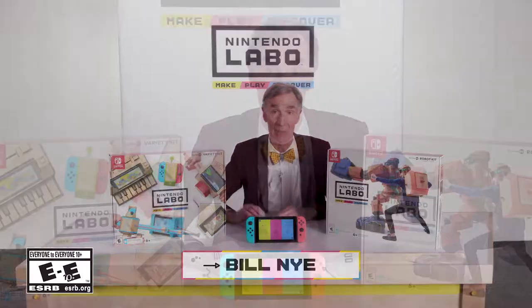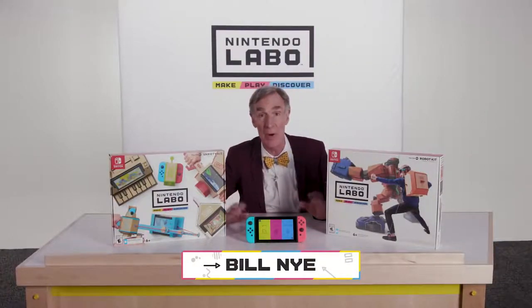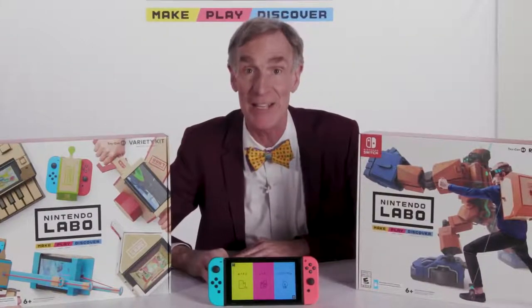Greetings. Bill Nye here in the lab. And you're saying, oh, that's a lab? Yes, it's the Nintendo Labo, which you use with your Nintendo Switch and these cardboard kits to make these wonderful, cool devices. It's nothing but fun, people, because it's science.